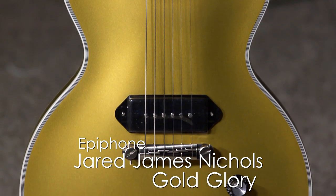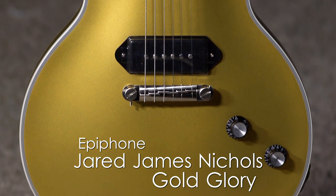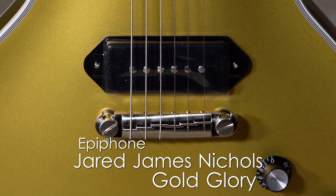This is really so much fun to play. You've got a dog ear P90 in the bridge, volume, tone, and that's it. It's all on you. And it's easy. This guitar sounds great — whatever you play on it, I think it's going to be amazing.